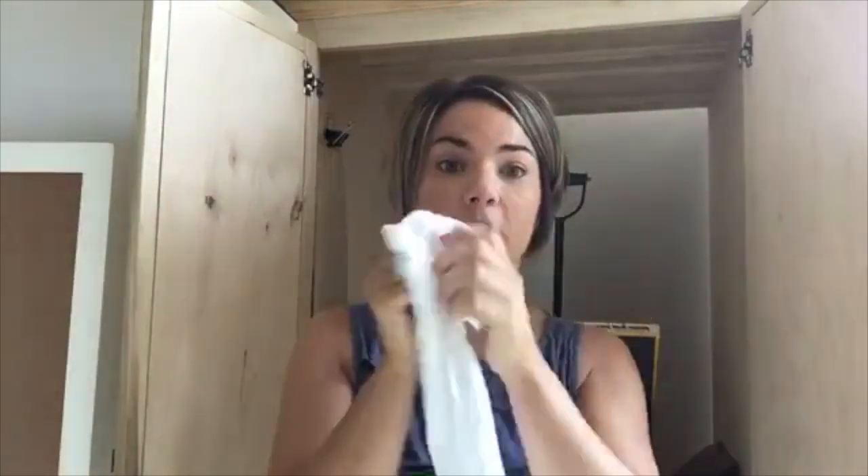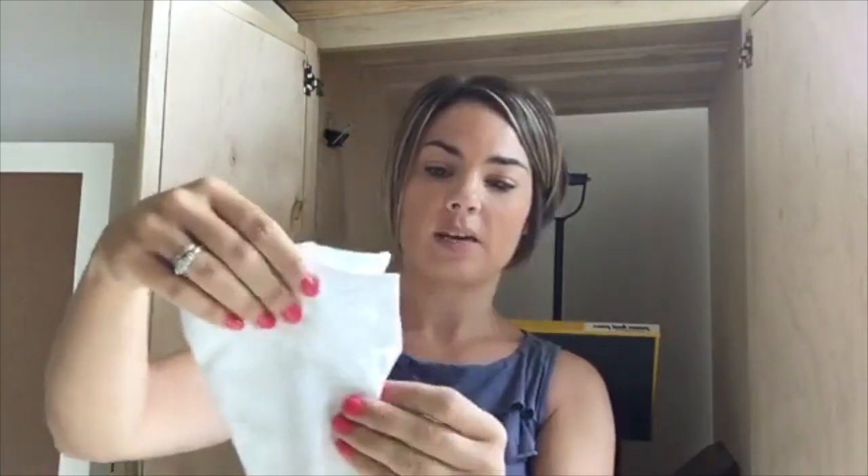What I like to do, as opposed to trying to figure out exactly where the center is — all you have to do, and this is like a kill-two-birds-with-one-stone type of thing — you are going to fold your shirt in half, line up the shoulder seams, and then line up the rest of the shirt so you want it to be even.